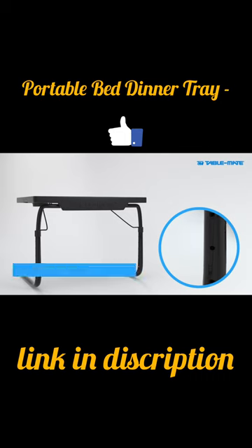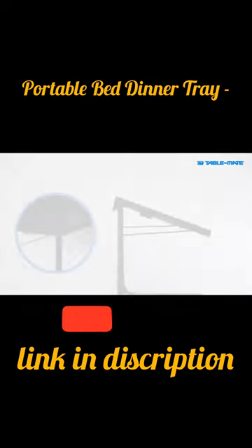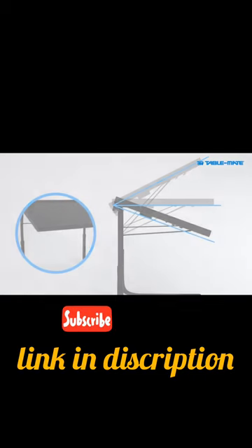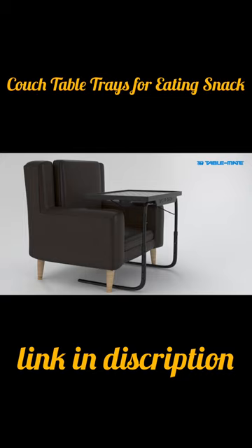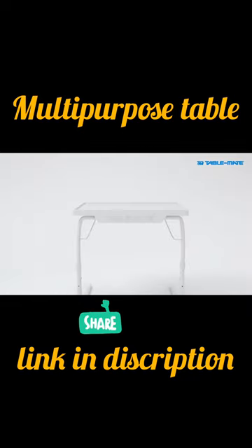For optimal flexibility, there are six different height adjustments and three convenient tilt angles. A lightweight design that slides right to you and is easy to fold and store away. With a legacy of 25 years strong, Table Mate is a brand you can trust.